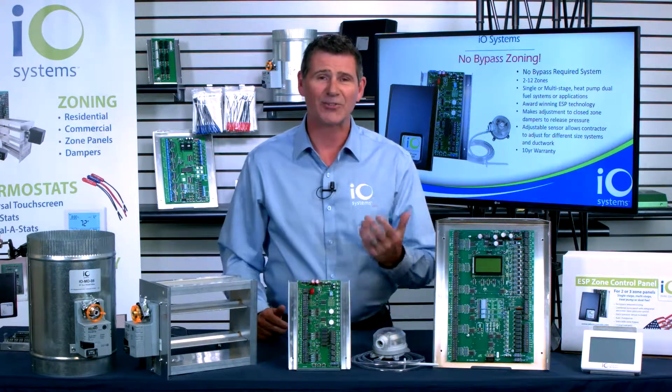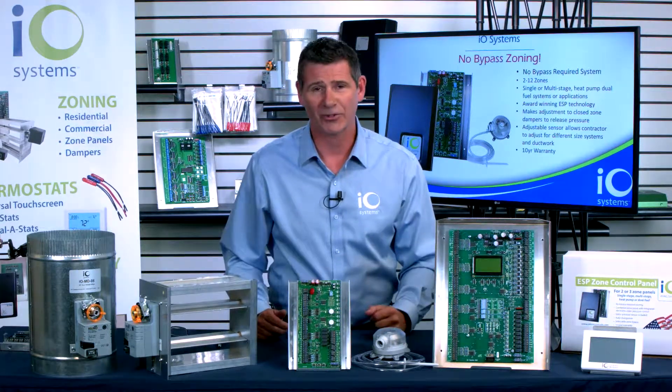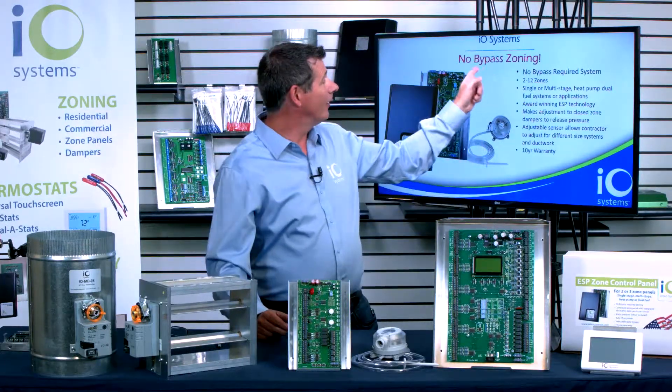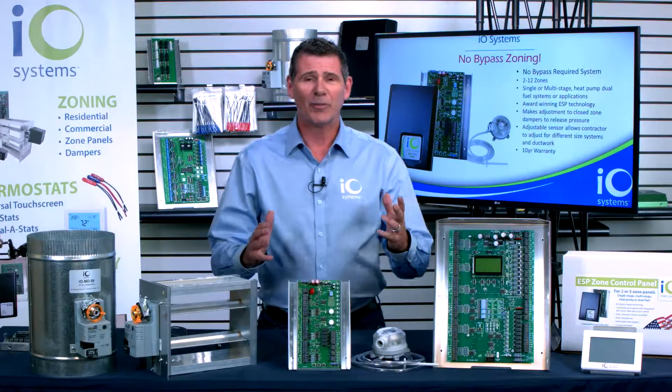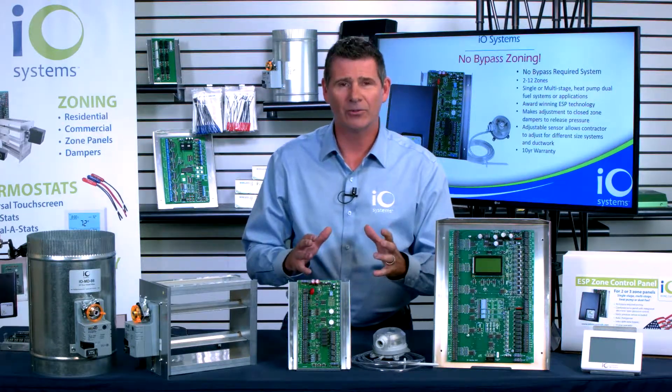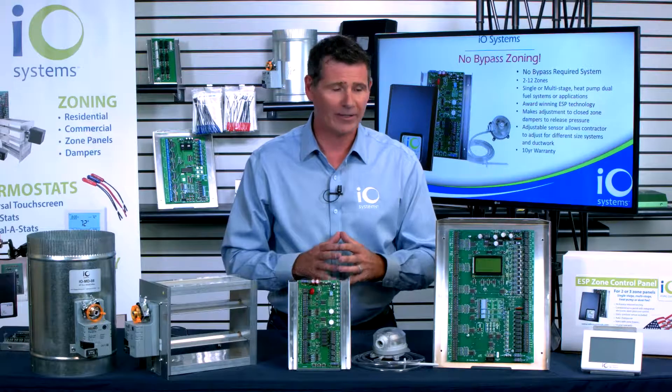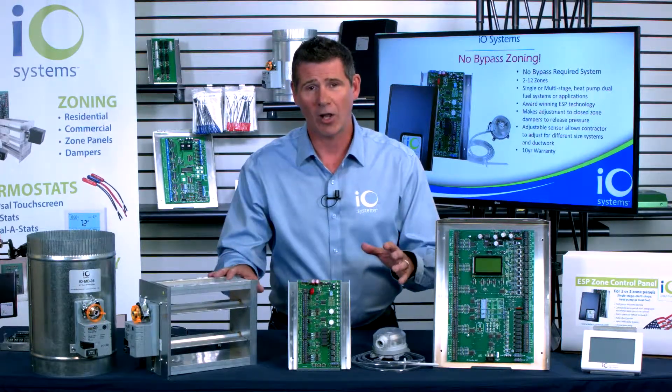What is ESP? It stands for Electronic Static Pressure Control. What that means for you, in a nutshell, just like it says behind me — no bypass zoning. You're never going to have to install a bypass damper ever again when you're doing zoning using the IO Systems Zone ESP technology.